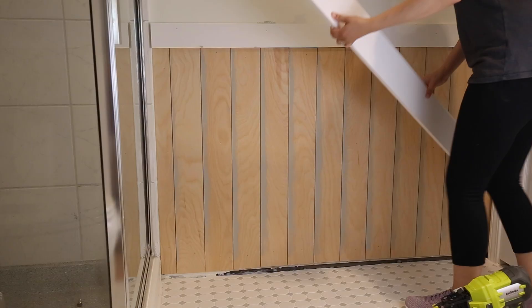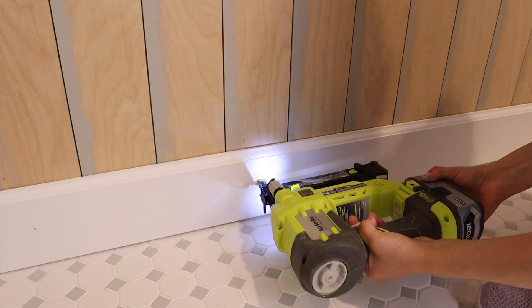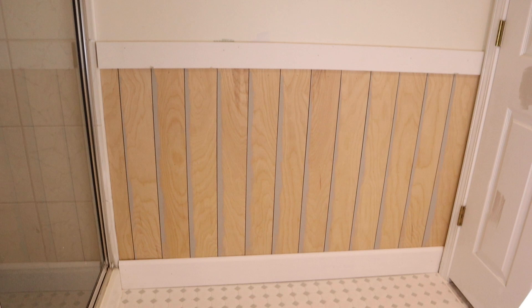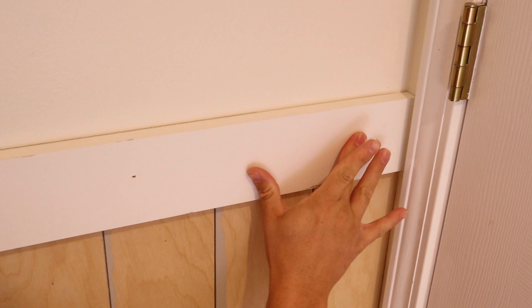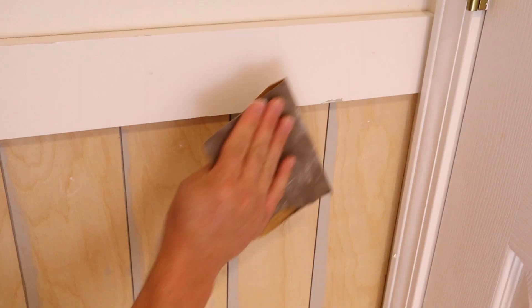After the shiplap is installed, install your new baseboards if you didn't keep your old ones. We installed our new baseboards over the vertical shiplap boards. After the shiplap and baseboards are installed, prepare for paint by filling in all the nail holes with a lightweight spackle. Once the spackle has dried, lightly sand it, then caulk all seams and corners with a paintable caulk.